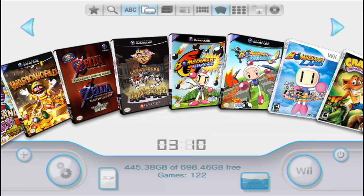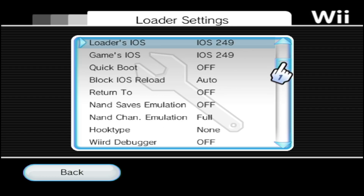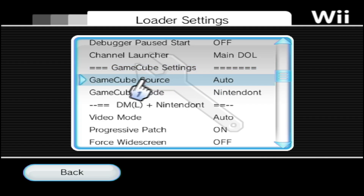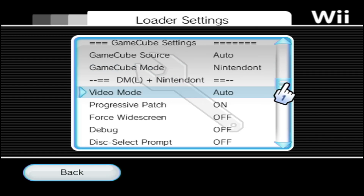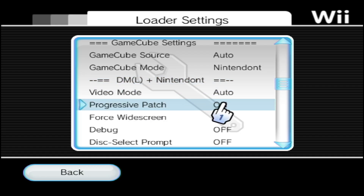All we have to do is make sure a couple of settings are ticked. Go into Settings, then Loader Settings. Head over to the GameCube settings and make sure your GameCube source is set to Auto and your GameCube mode is set to Nintendont. Scroll a little further down.